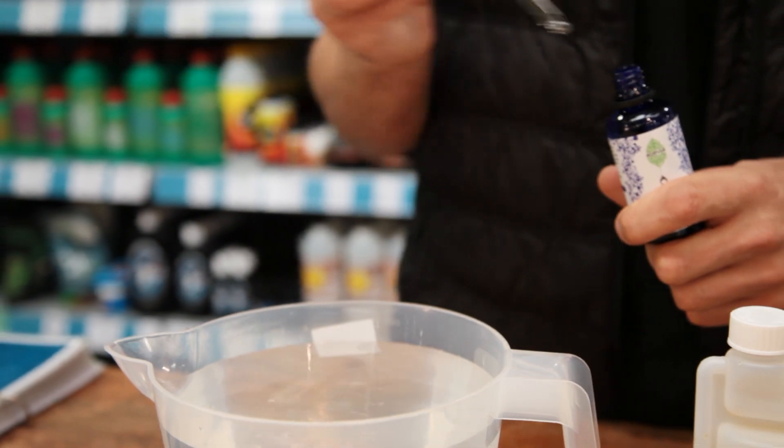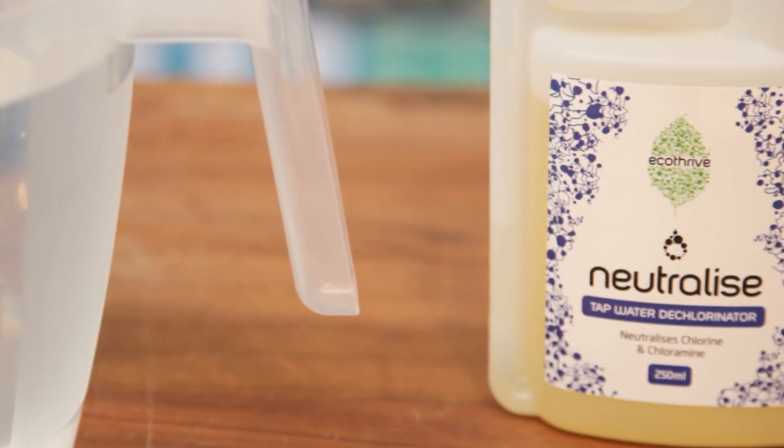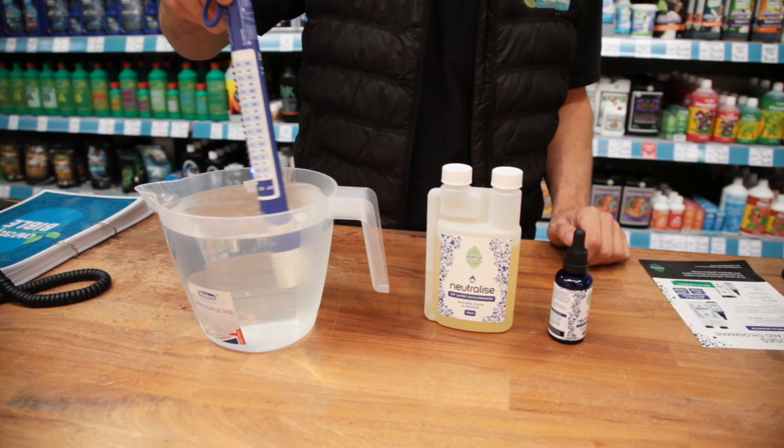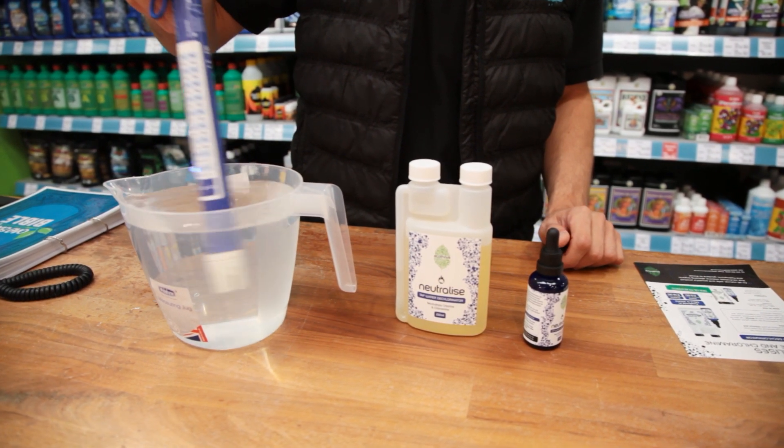At these doses it represents excellent value for money. A 50ml bottle, which comes in at £5.95, is good for a thousand litres of nutrient. The 250ml bottle comes in at £19.95 and covers you for 5,000 litres.